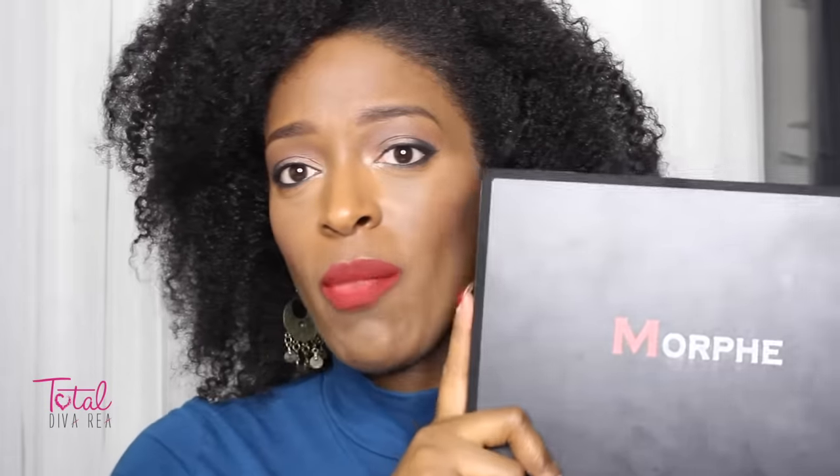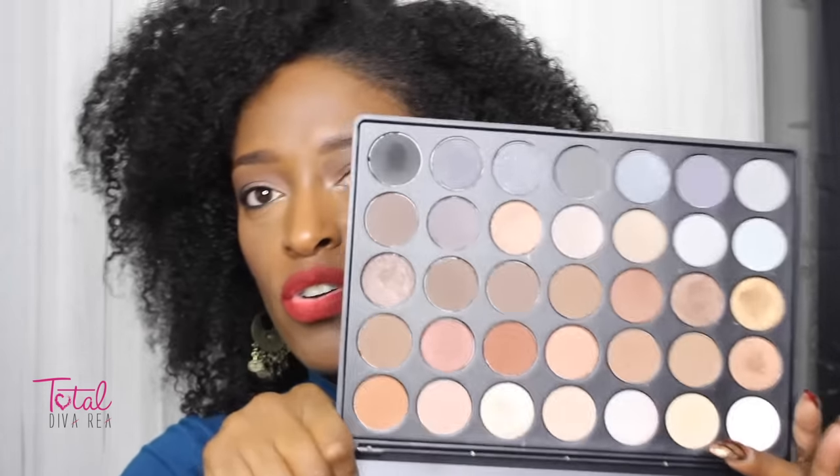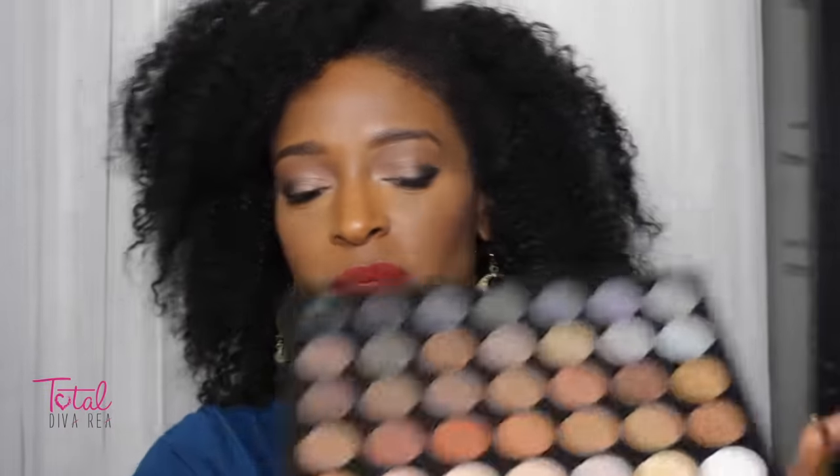All the colors that I use are from my Morphe 35A palette. This is not the 35O palette, which I'm so over — it's always sold out, so I just stopped checking. These are the colors in this one, which I have been obsessing over. I love it. It is a great neutral palette, great palette for some smoky eyes.